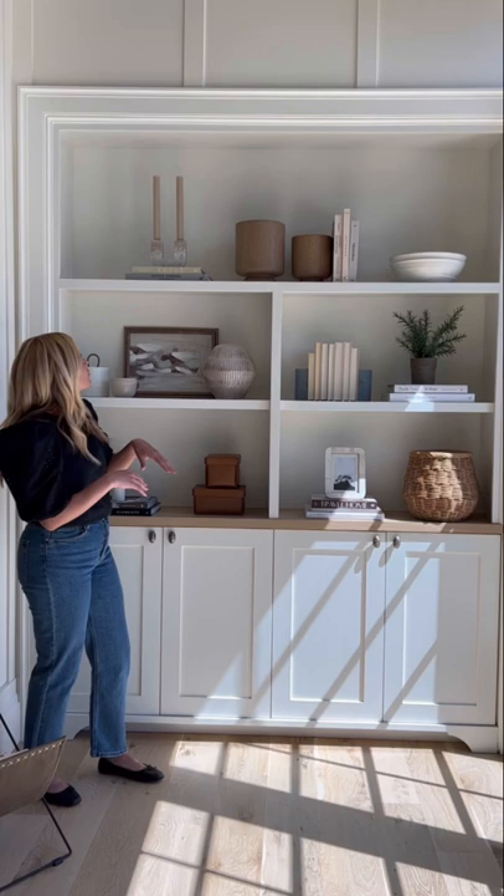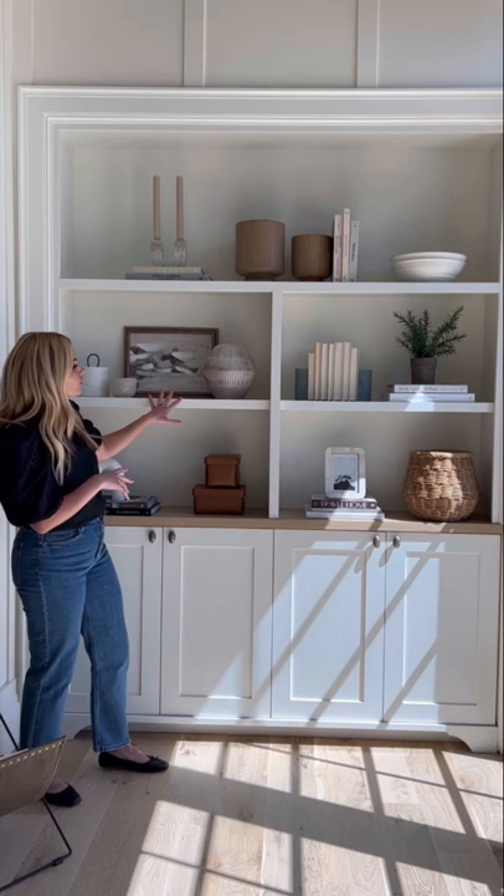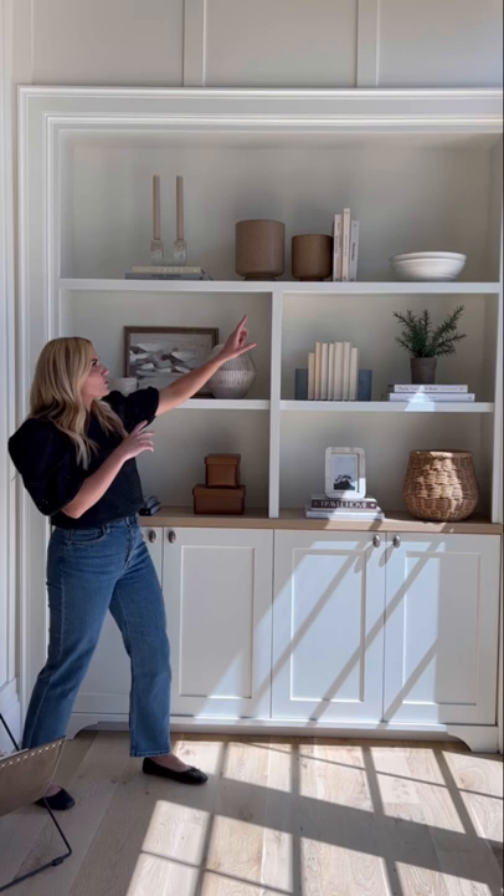When styling bookshelves, we like to pay attention to groupings and different shapes. You don't want anything stacked identically on top of each other. So if we have a stack of books here, we'll balance out the stack of books not right underneath but across. Also things like shapes on bowls — if we're doing a bowl here, we'll balance that out and do something like that on the opposite side.